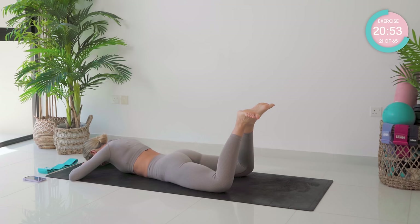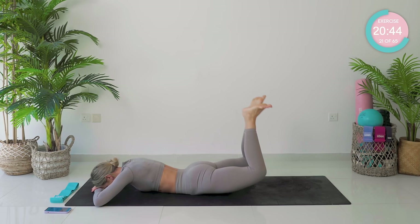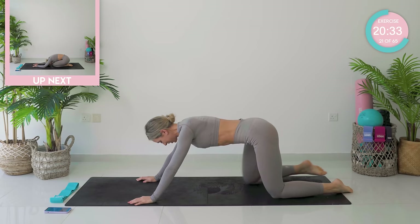This is your last exercise here. Control those movements. Seven, six, five — a few more. Three, two, one — and we're going to come into a worship pose stretch. Just reverse that extension.